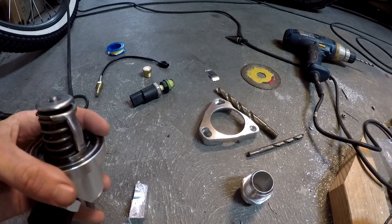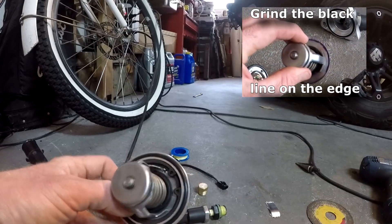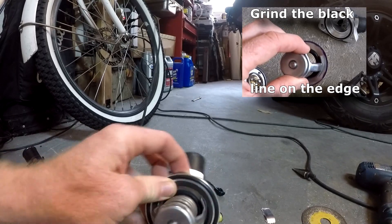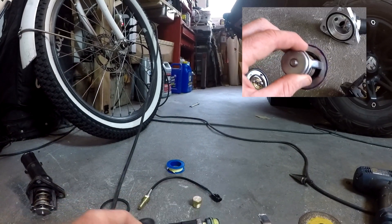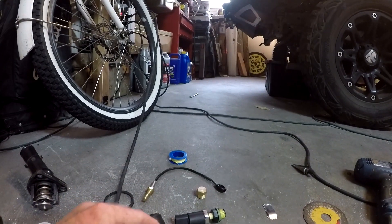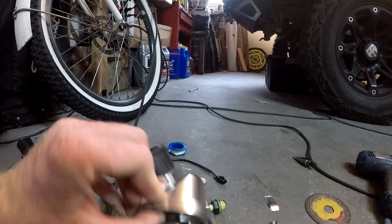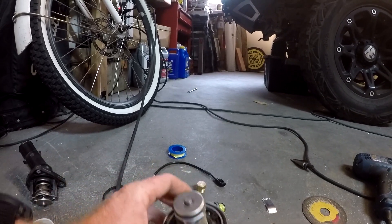I had to grind two millimeters off the edge all the way around to bring the Toyota RAV4 thermostat down to 52 millimeters, just like the other thermostat. I put the rubber ring from the kit around the outside of the Toyota thermostat, slid it in, and put the snap ring on it.